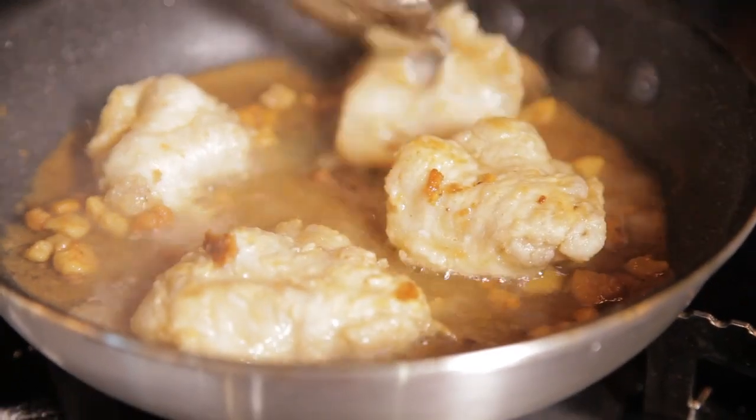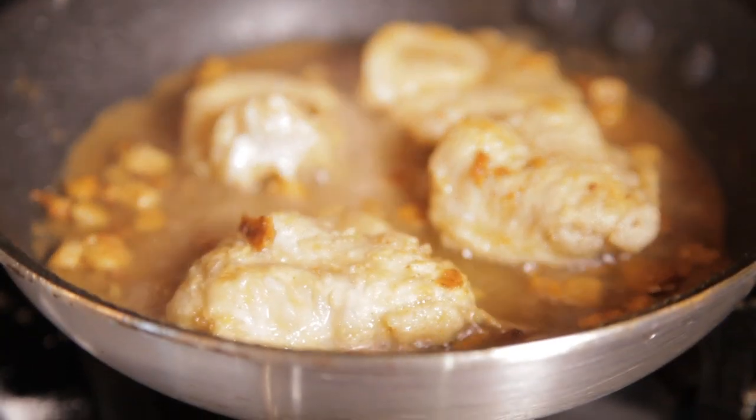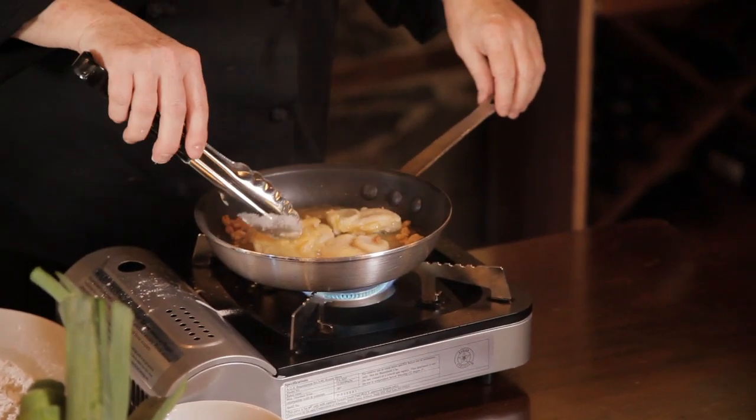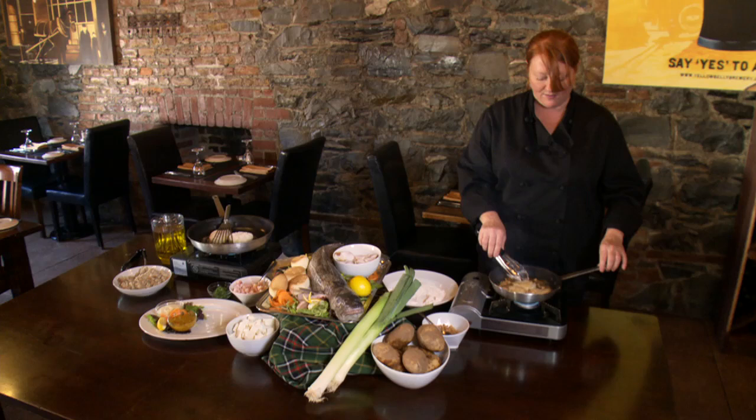The cod tongue itself has a little bit of a jelly feel to it. So we like to fry them nice and crispy to give them a nice crispy outside. You cook the cod tongues until they come to a nice golden brown. So they're coming along and finishing up now.